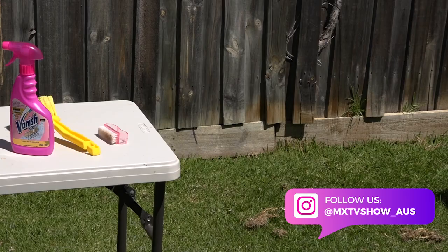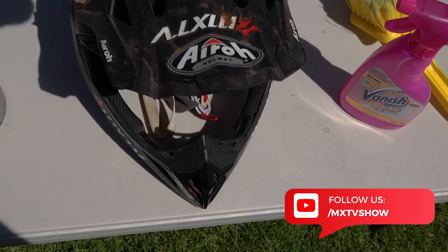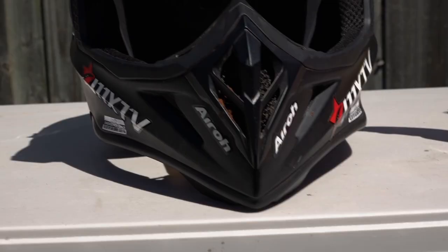Something I've had many requests on is how do I clean my helmets? So here's how I do it. First of all, I get a cheap folding table from a hardware store. The table comes in handy for cleaning your body armour, knee braces, etc.